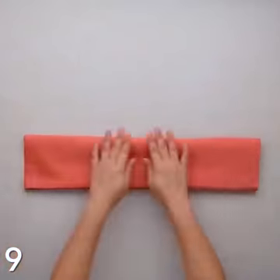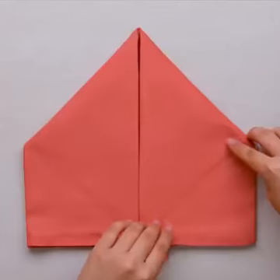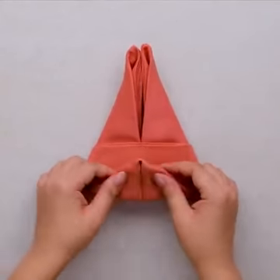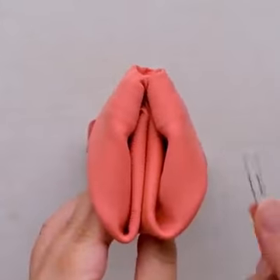While we're on the topic of animals, this amazing bunny napkin folding will be incredible for Easter lunch. Your friends and family will always mention it!